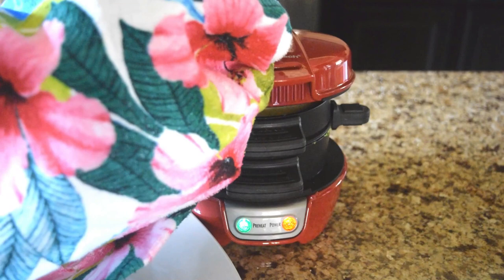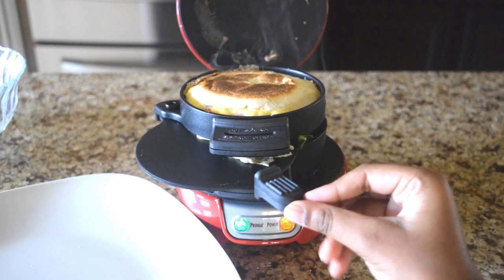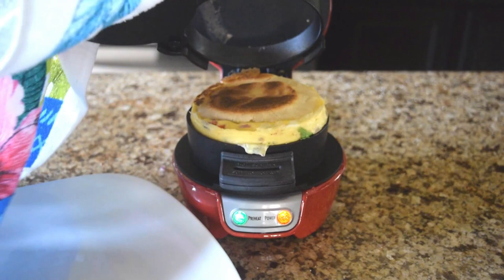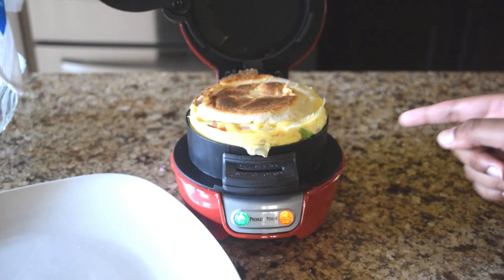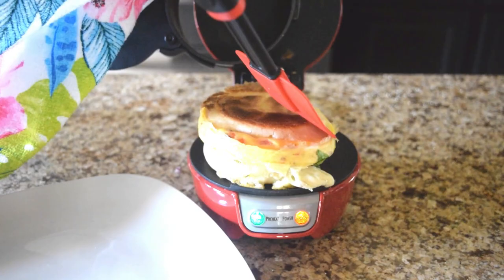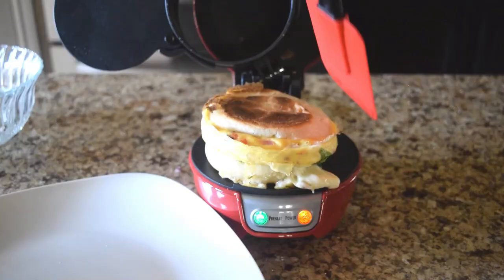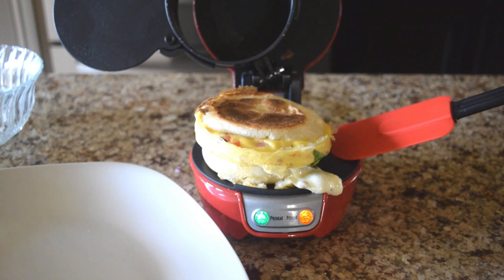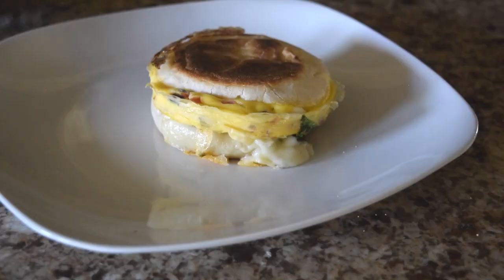It's five minutes now. Let's take it out. Look at that. Our yummy cheesy sandwich is ready.